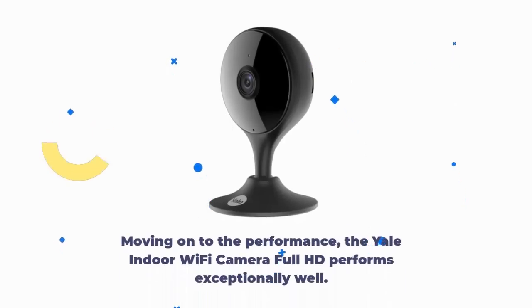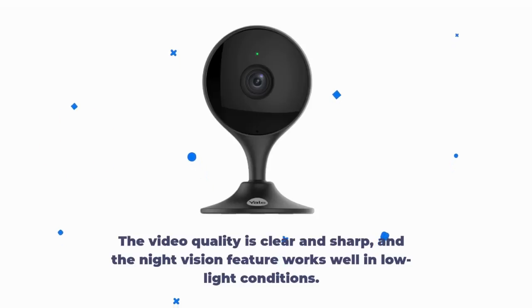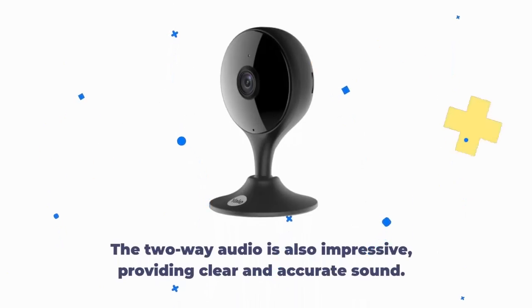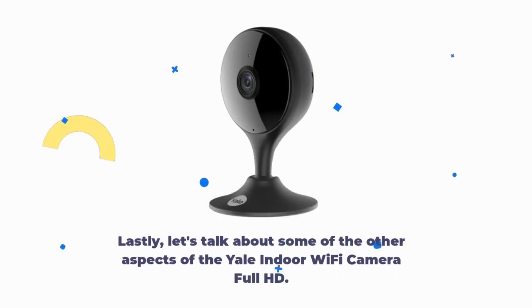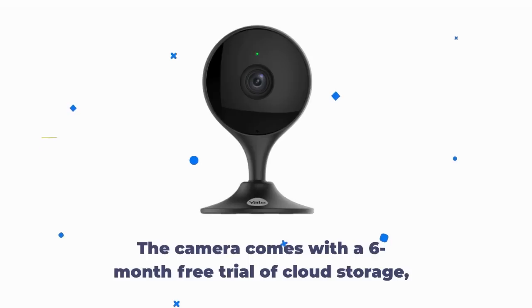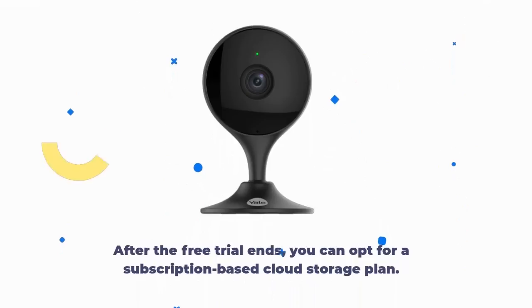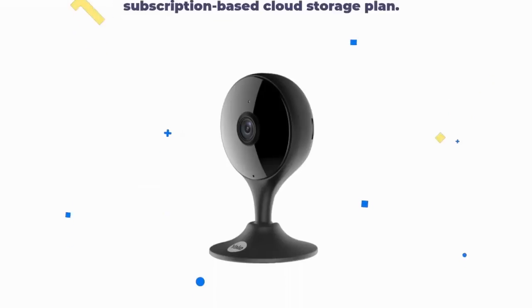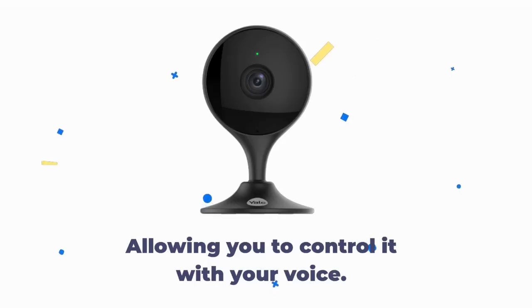The Yale Indoor Wi-Fi Camera Full HD performs exceptionally well. The video quality is clear and sharp, and the night vision feature works well in low light conditions. The two-way audio is also impressive, providing clear and accurate sound. The motion detection feature works flawlessly and sends alerts to your phone within seconds of detecting movement. The camera comes with a six-month free trial of cloud storage, allowing you to save and review footage. After the free trial ends, you can opt for a subscription-based cloud storage plan. Additionally, the camera is compatible with Amazon Alexa and Google Assistant.